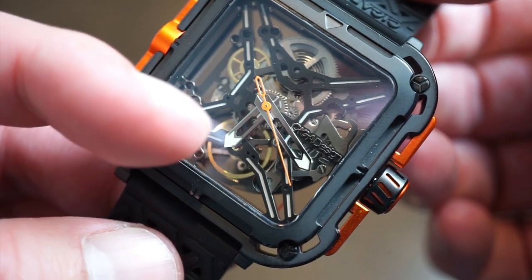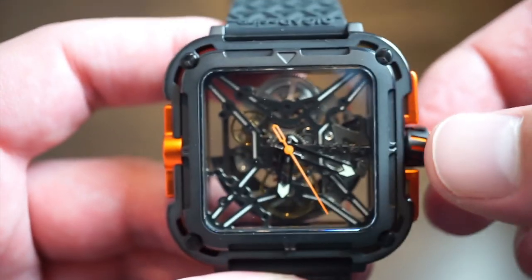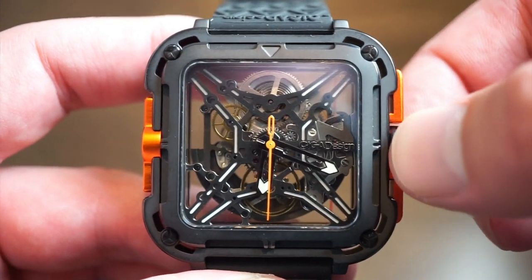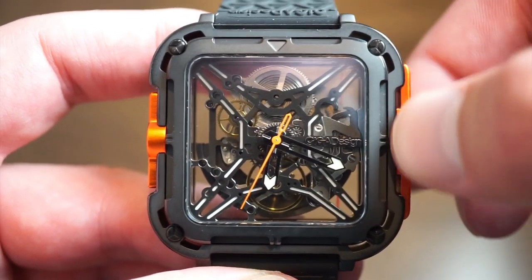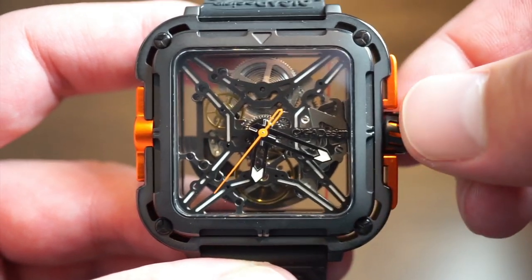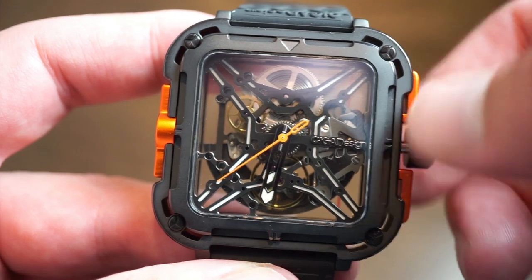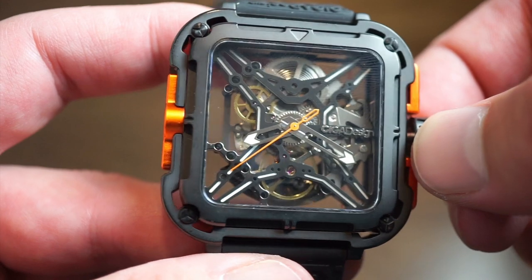You can really see the inner workings of the actual movement. There's a little lume on the tips of the hands, a nice orange sweeping seconds hand, the balance wheel going over here, and the mainspring that winds over here. When you actually wind the watch from this rubberized crown — which is pull and push, by the way — you can actually see all the parts moving, which is pretty cool.